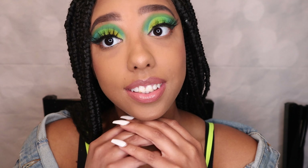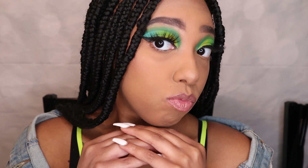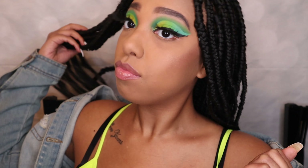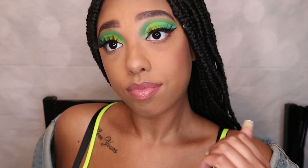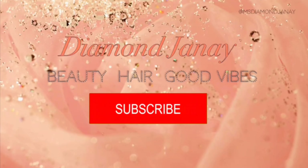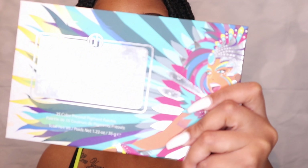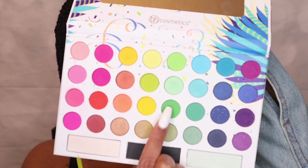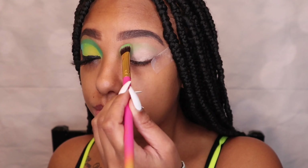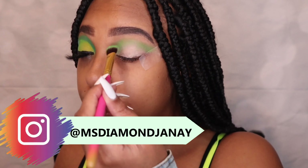Hey guys, welcome back to my channel. Today I have another eyeshadow look for you guys, even though I said I wasn't really going to be doing voiceovers anymore. This one features my new box sprays — I'll definitely be posting a video about those soon. First and foremost, I'm using the Take Me Back to Brazil palette by BH Cosmetics, starting off with a regular green color as my transition shade, packing that on my lid.